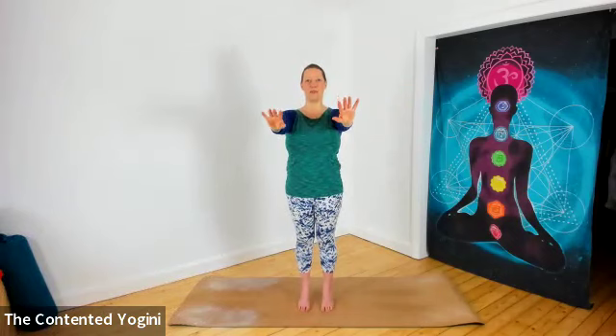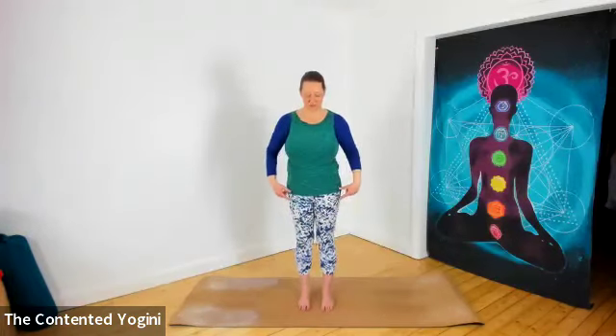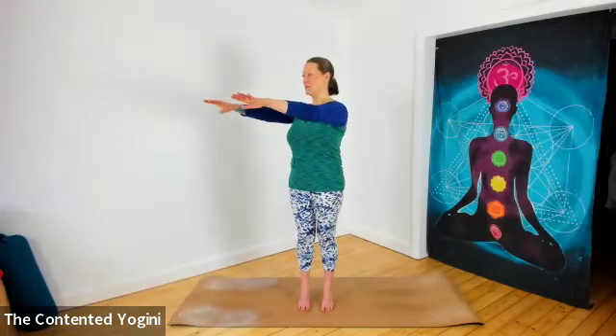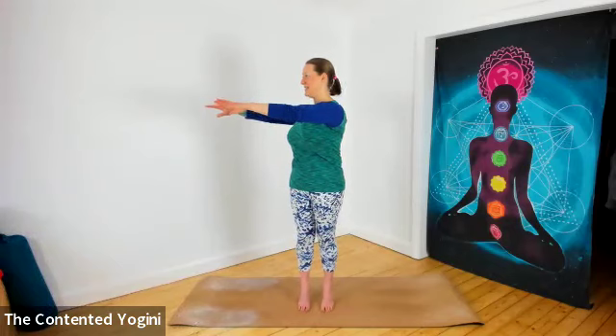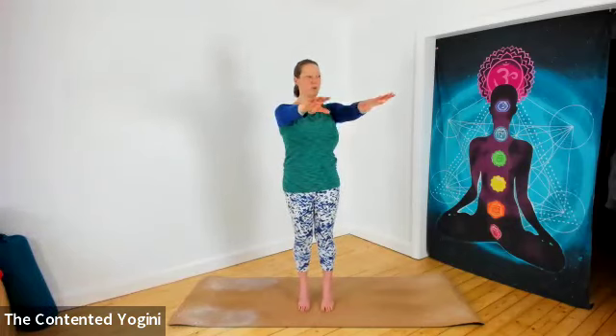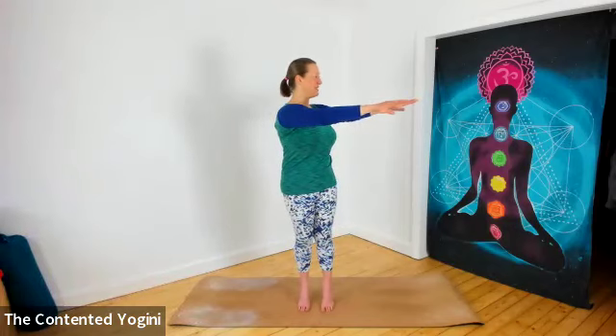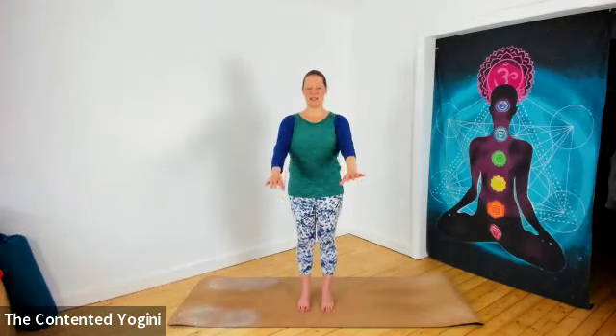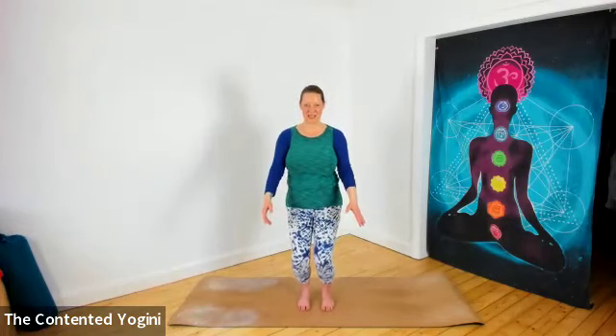As you come down, just softening your knees in a nice gentle bouncing bend. Then we'll do the same again coming up onto tiptoes. This time you can turn your whole body, both arms to the left, and then back to the center. And then turning your whole body, both arms to the right, and back to the center. Then releasing all the way down, a little softness through the knees.